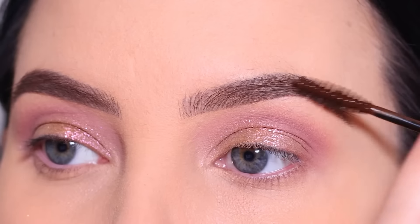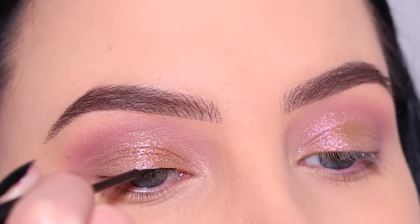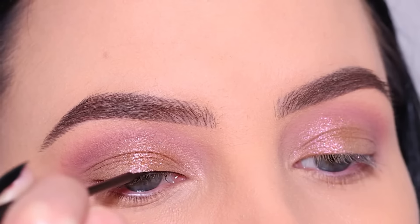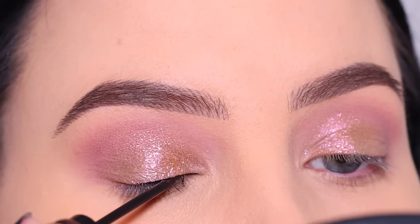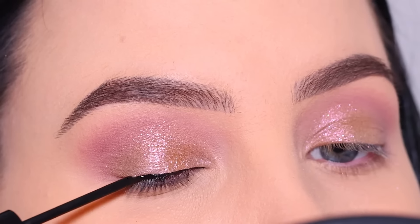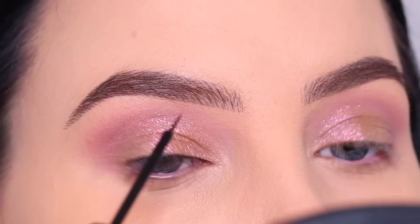Then I used the brow gel because I think I forgot that. Then I went in with eyeliner — I'm going for a winged liner today. If you recreate this and you're not into eyeliner or maybe not winged liner, of course you can just do a simple line above the lash line, or you can skip the whole eyeliner part. That's totally optional.